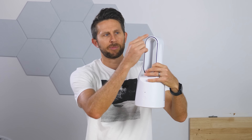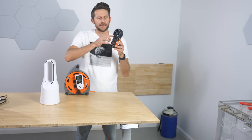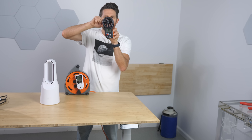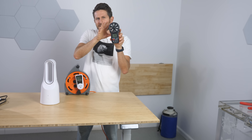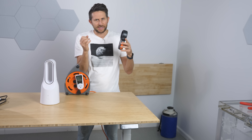Now one thing we have to understand about bladeless fans first is they're not really bladeless. They actually do have fan blades, but they're just hidden in the base here. These fan blades are what's sucking air through the bottom and pushing it around these gaps. We're going to test how much wind speed is created at the same power consumption for both types of fans. I have a watt meter and an anemometer - a device that measures wind speed. It turns this little blade in here, and depending on the rate that frictionless blade is turning, it knows the wind speed blowing through it.